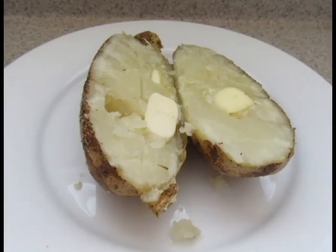Once your potato is done, use a fork or knife to cut into the potato. If you don't meet any resistance, it means it's fully cooked.